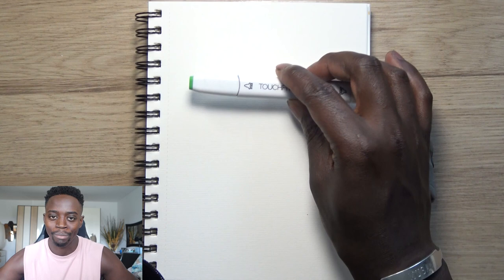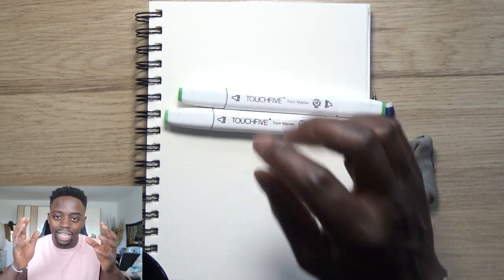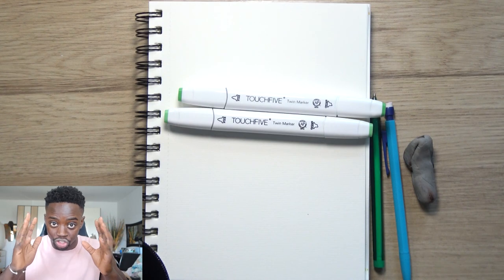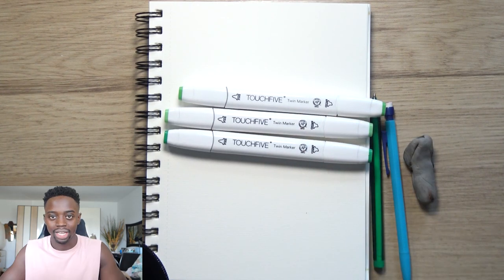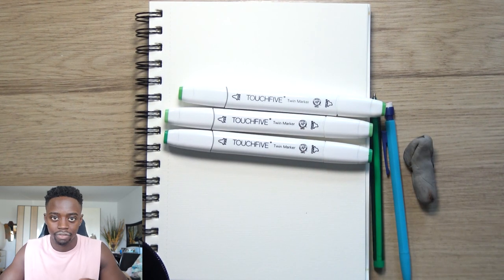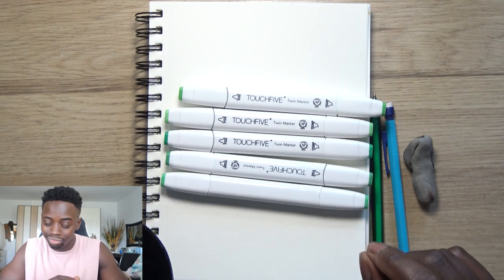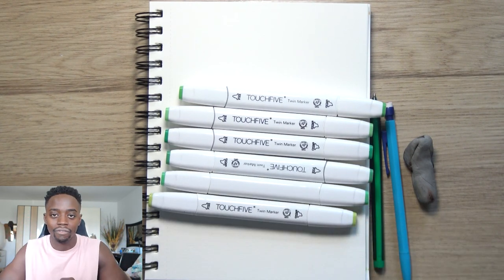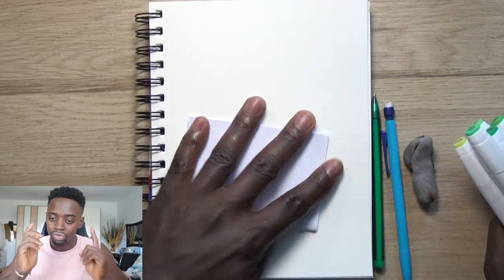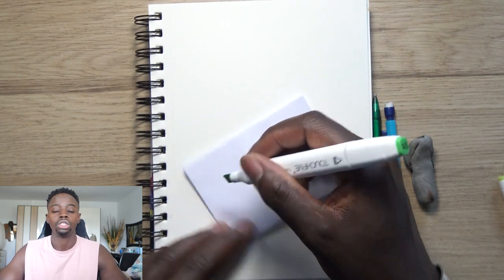That happens because they understand the foundation is the most important part. If your roots aren't strong, it doesn't matter what you do after — it's still going to be weak. It's the same with art: your sketching needs to be on point. Take your time — if it takes you 20 to 30 minutes or even an hour to get the sketch right and accurate, so be it.